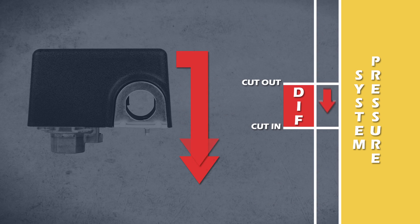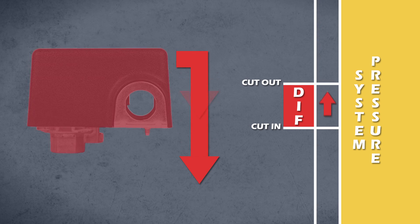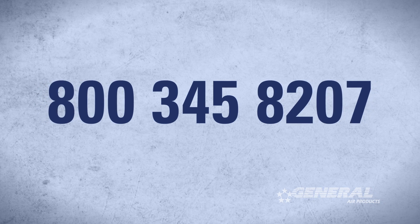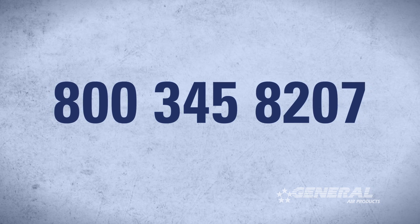When the differential pressure is adjusted incorrectly, these signals are sent too frequently, causing the pressure switch to fail or the compressor to short cycle itself to death. If you still think you need to adjust the differential pressure, please call us at 800-345-8207 to speak with a tech for further instruction.